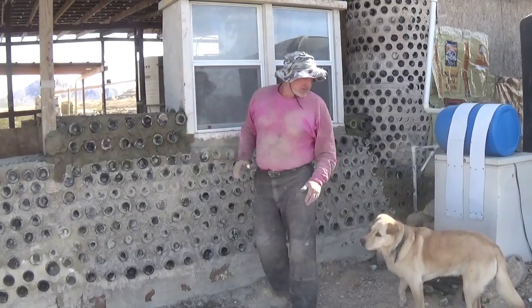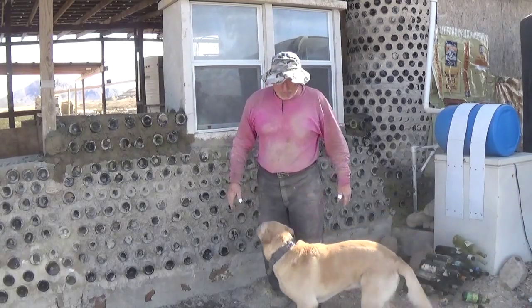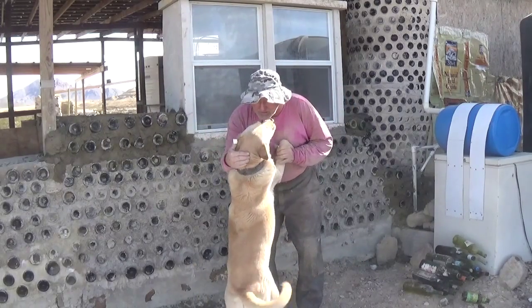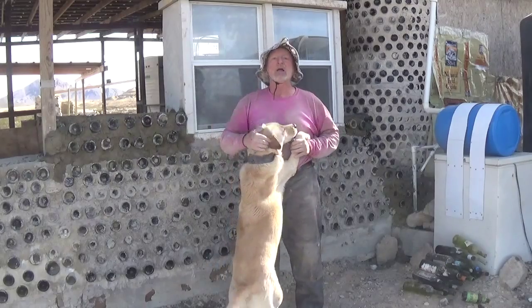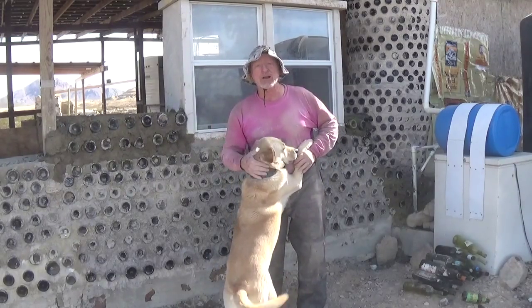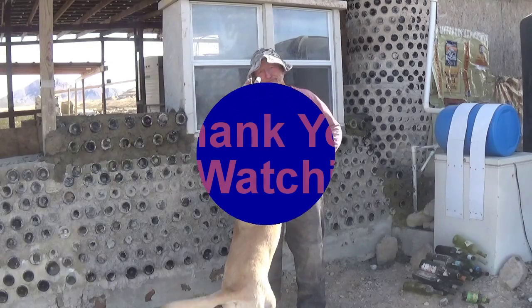So Cascade and I — yeah, I called your name. Until next time, this is Robert Earl from the Eco Ranch in far west Texas, saying bye for now.